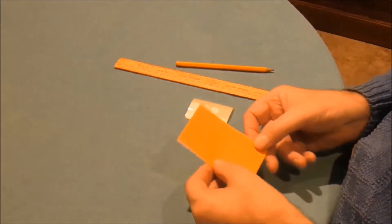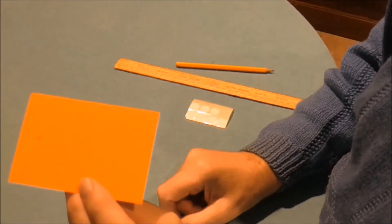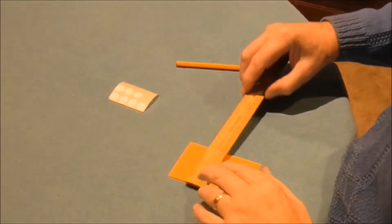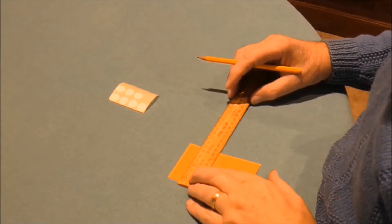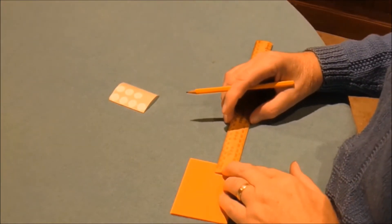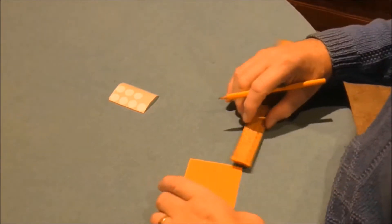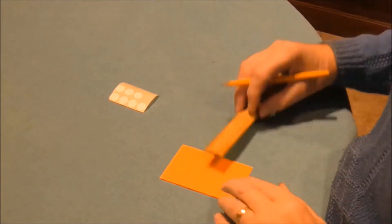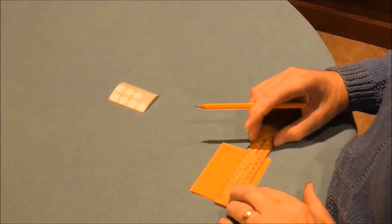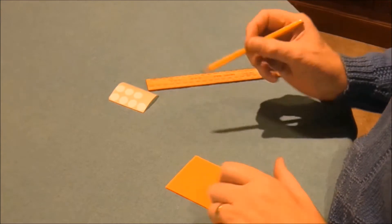Take the card and on one side you're going to put two crosses. You take a ruler and find the center of the width of the card, make a little mark in the center of the width, then go one and a half centimeters down from the top — make another little mark and that's your first cross. For the second cross, take the middle of the width and the middle of the length, giving you a cross right in the center of the card.